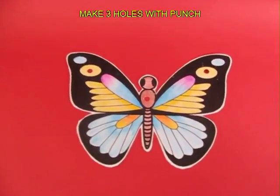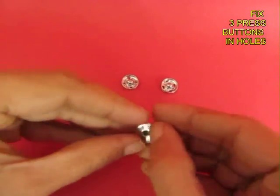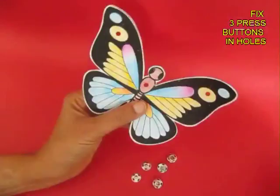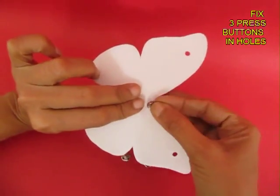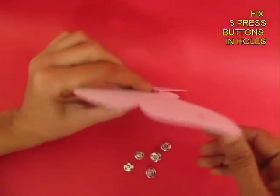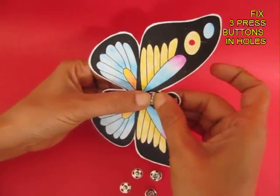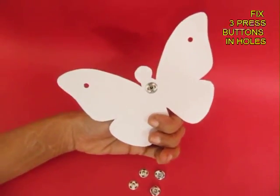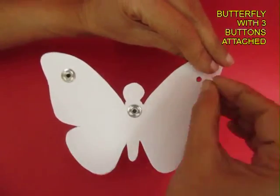You can see three holes there. Then take big press buttons, open them up and fix them. The one with a little trough depression goes in so that the depressed part is below. Similarly fix the other two buttons on the wing tips.